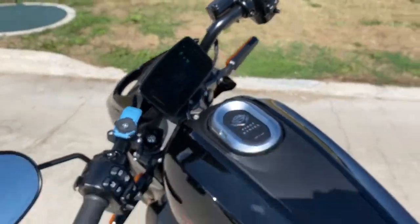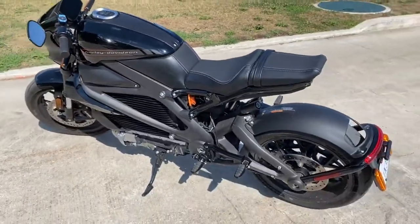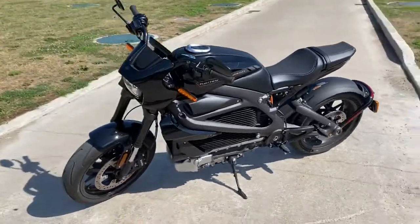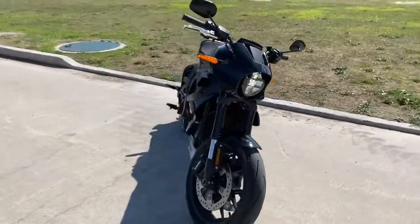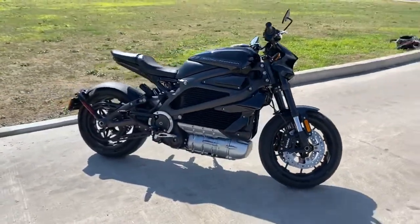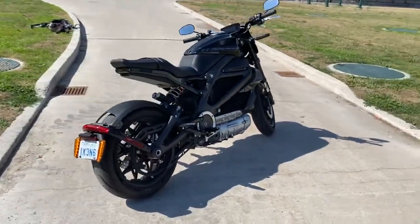Just a quick little walk around of the Harley-Davidson Livewire, brand new in 2020, for Eat Sleep Ride. Fully electric, there's no clutch, no gear shifter, just twist and go.